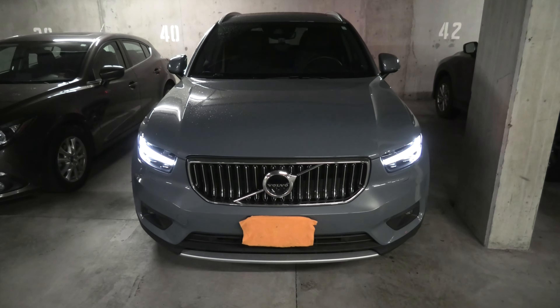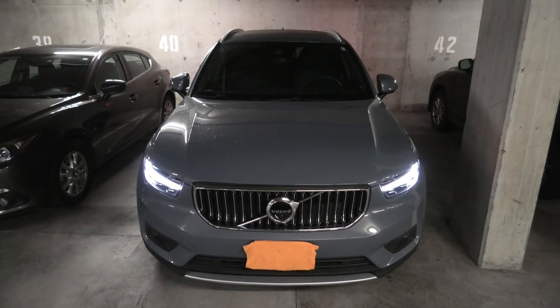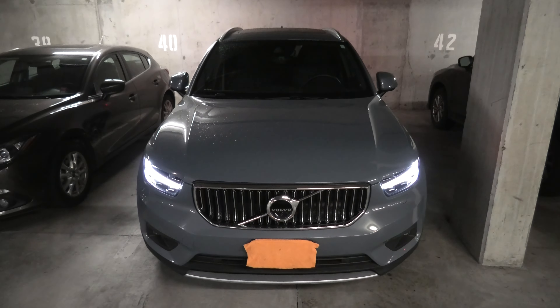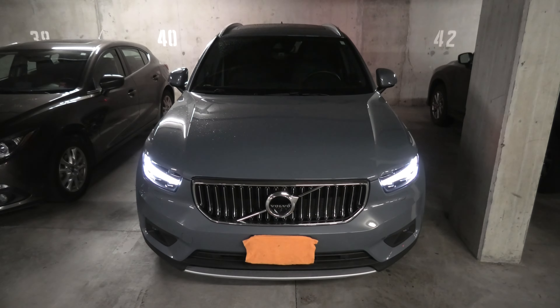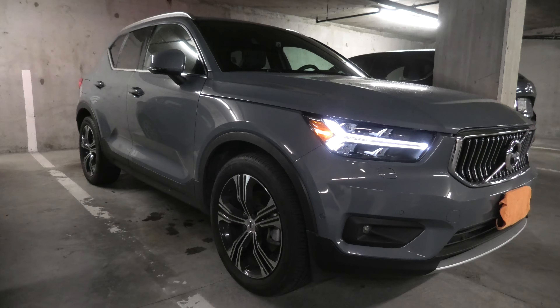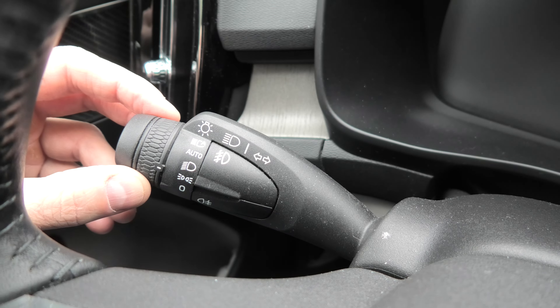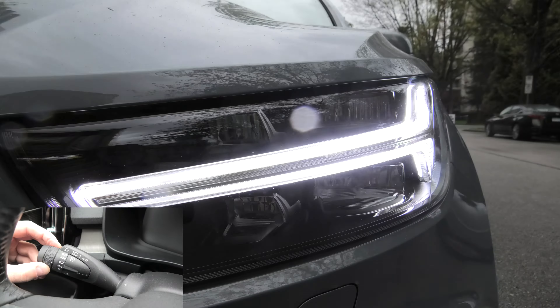While you fix your car or go and get some gas, keep in mind that in this mode the lights will stay on long enough to completely discharge the battery. So be careful not to accidentally leave the lighting in this position when you don't need it.